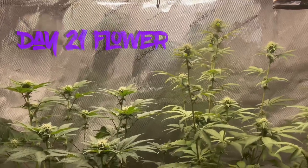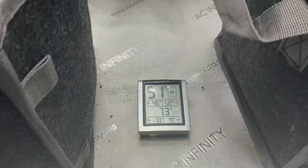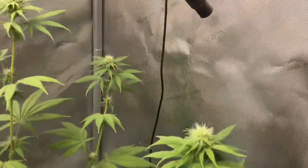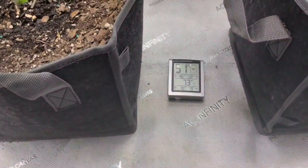Day 21 — it's at the end of three weeks now, just chugging right along in flower. Tips and everything look perfect now because I put in the humidifier — AC Infinity humidifier — got the probe hanging down there to keep everything in check. As you can see it's all in the 50 to 60 range, loving that.